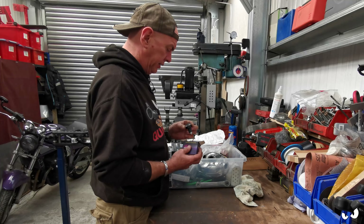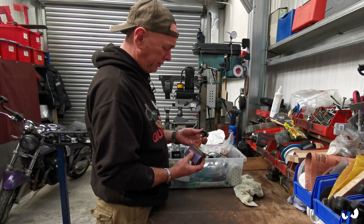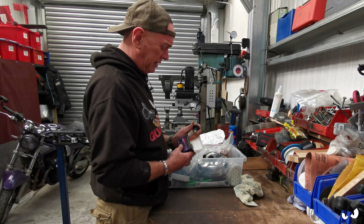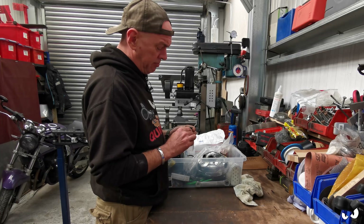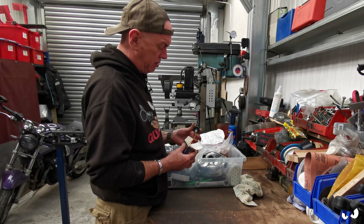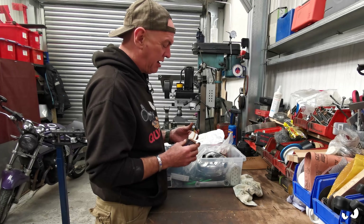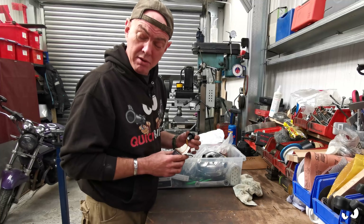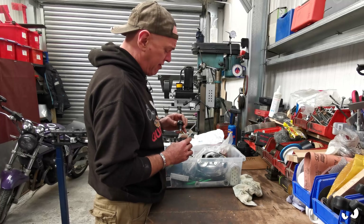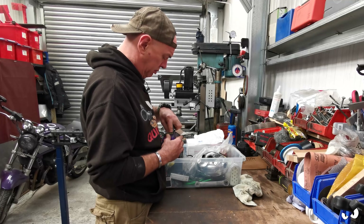Bar end indicators - pretty simple ones. These just look a bit daft to me - they've got a nut on the bottom that you wind down and it squashes a rubber collar, but how are you supposed to do it up? I think it's just a case of doing it up so you can only just get the bugger in the end of the handlebar and then ram it in. The design of these always seems a bit stupid to me, but there you go.